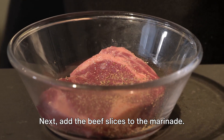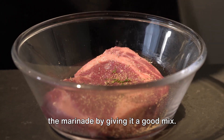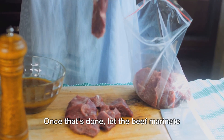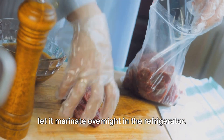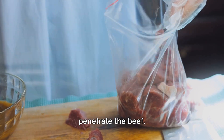Add the beef slices to the marinade. Ensure that every slice is well coated in the marinade by giving it a good mix. This will help the beef absorb all the flavours from the marinade. Once that's done, let the beef marinate for at least 30 minutes. If you have the time, it's even better to let it marinate overnight in the refrigerator. This will allow the flavours to really penetrate the beef.